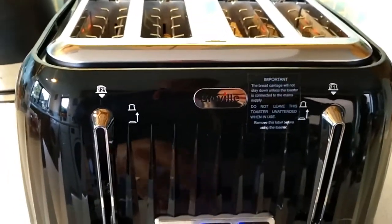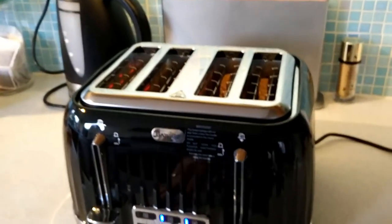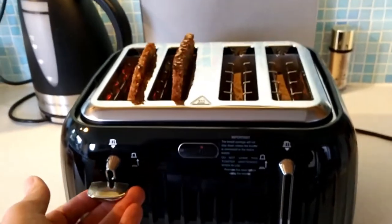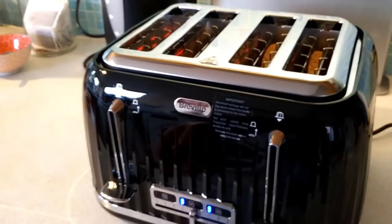The other thing it mentioned is that it's got a lift and look feature. So while it's toasting you can lift it up to have a look and it doesn't cancel the toasting — it stays warm. That's quite useful. We've probably had that on the old one and didn't know it.